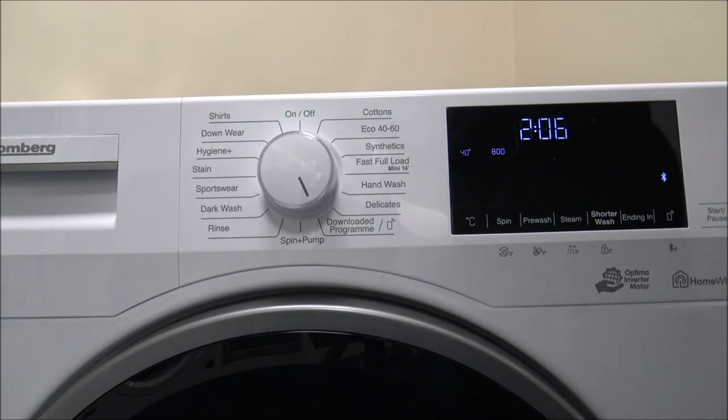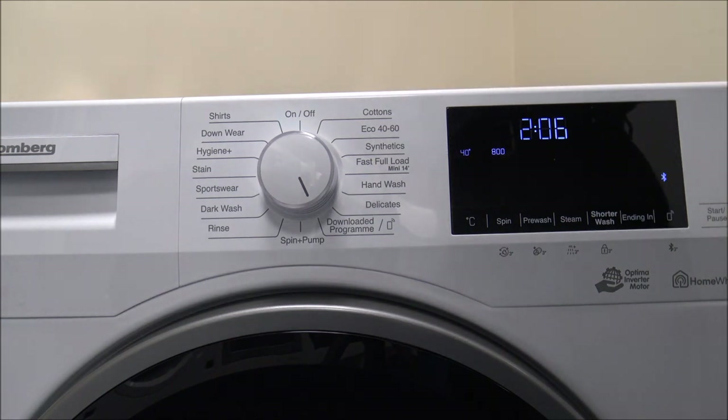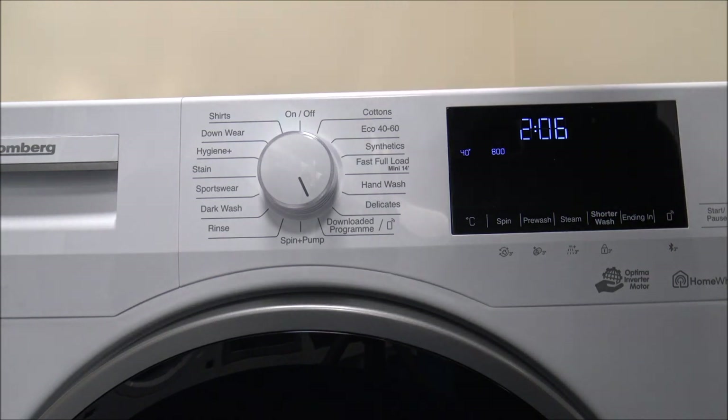Things like the Curtain Program — I know washing curtains is never something you enjoy — but you have the option on these machines. Rather than just putting it on, say, a Cotton Program where it would spin at the full 1400, the Curtain Program is specifically designed for washing curtains. The way the machine washes and agitates will be a completely different type of wash.